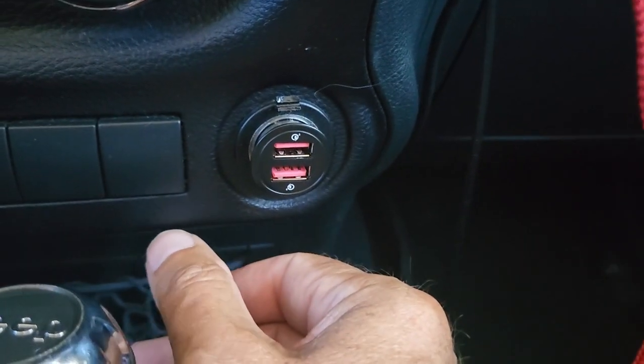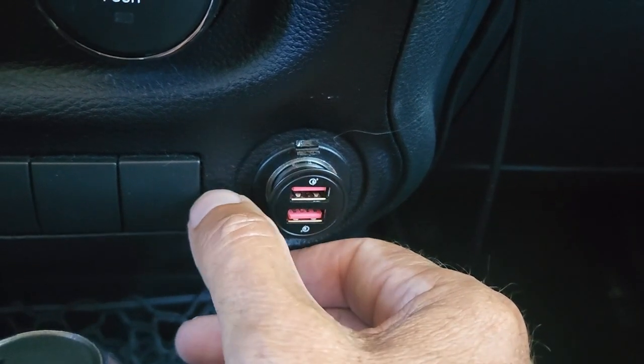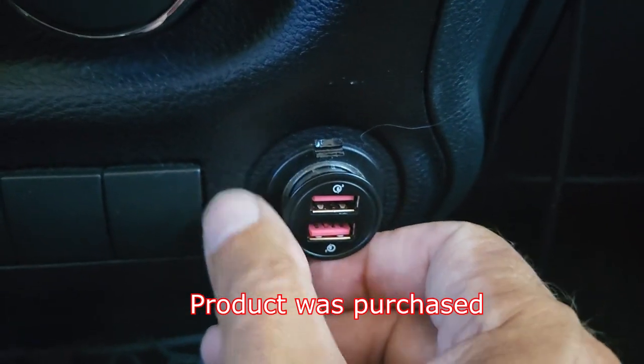Welcome back everybody, I'm Mark Anthony. Today I want to show you the Anope 45 watt dual USB Qualcomm quick chargers 3.0 — say that three times fast.